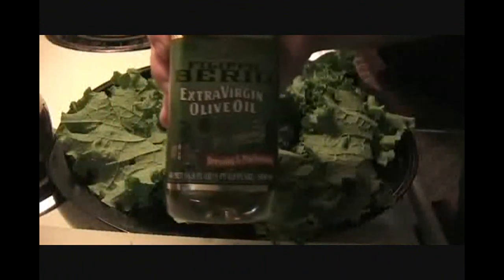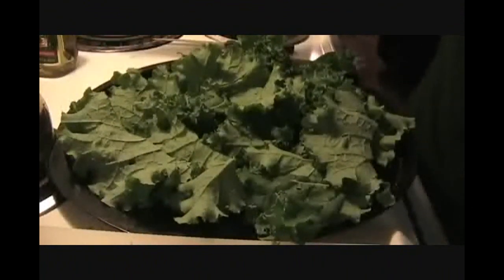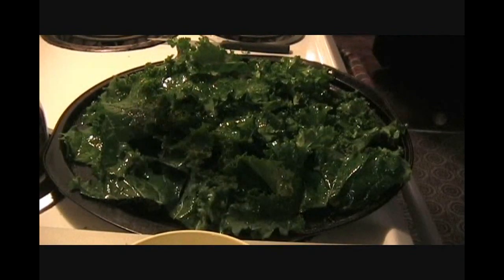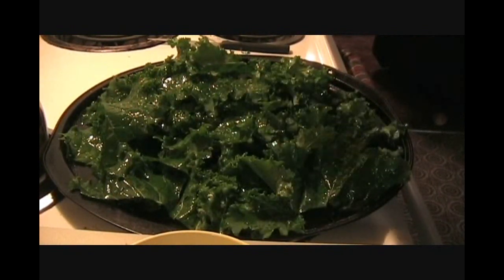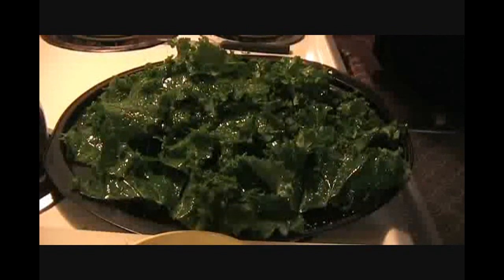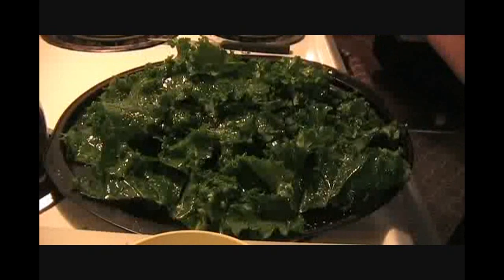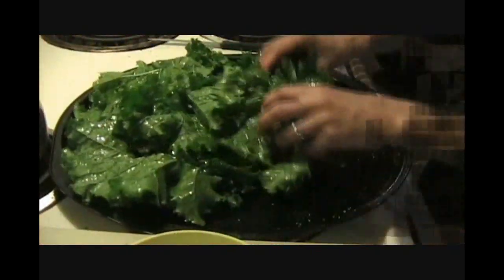Here's our kale and basically all we're going to do is a little bit of extra virgin olive oil — drizzle it on there, make sure they're all coated. Then we're going to use some kosher salt, which is just a little bit bigger grain. Sprinkle it on top, toss it, and sprinkle a little bit more. Don't overdo the salt. Preheat the oven to 350 degrees.